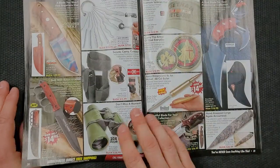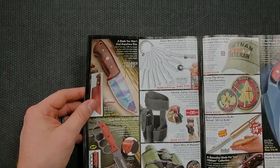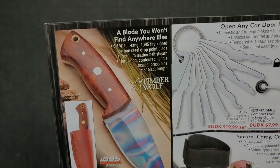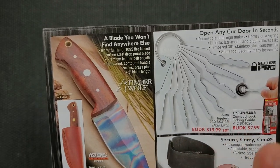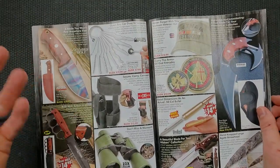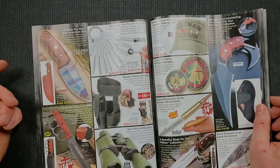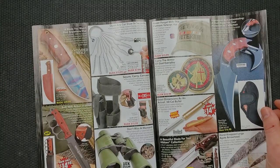We have another one of these Gil Hibben items. What is this — Timber Wolf, 'a blade you won't find anywhere else.' Six and a quarter inch full tang, 1095 fire kiss. That's kind of neat — 1095, pretty straightforward. It looks like a functional design. They've got some of that — they just heat the steel up and give it that kind of interesting pattern. Not the same thing as the vulcanization you would see on a Medford knife, but interesting. They're using a steel that's proven to be good. Straightforward wood handle that's been pinned, lanyard hole, looks to be contoured. That's a $30 knife that is probably fairly functional. That's what I mean when I say there's stuff in here — it's not like the entire magazine is full of nonsense.